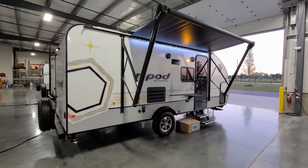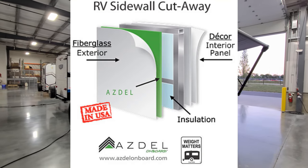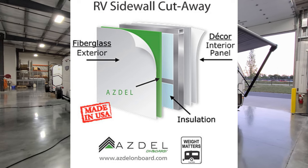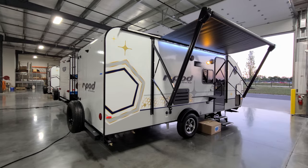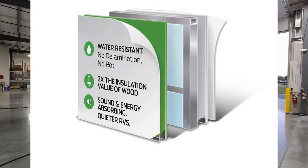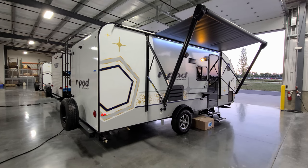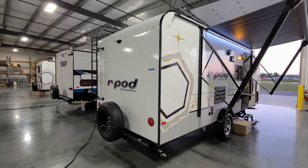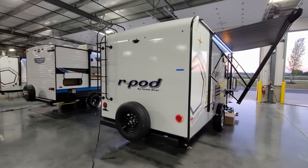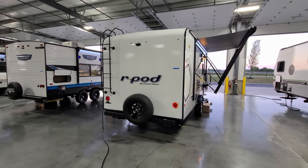It is fiberglass exterior attached to the Azdel composite material — a really nice improvement for fiberglass campers. Basically it is a man-made composite material instead of a wood Lauan board. What that means to you is it's less likely to have any type of delamination issue from water leakage. Check out the Azdel on board website for more information about that — it's a good thing to learn about.